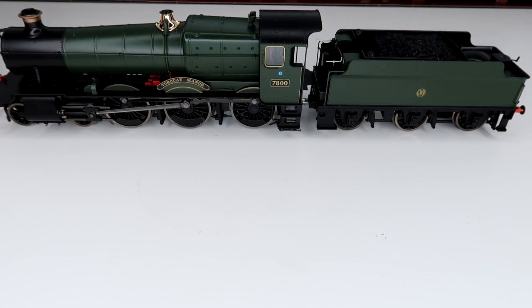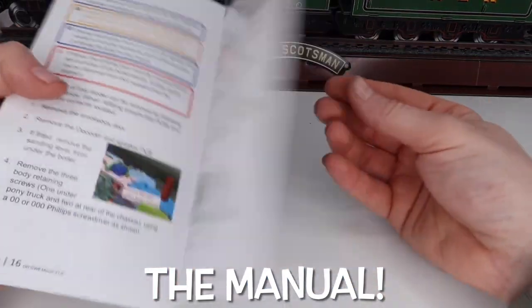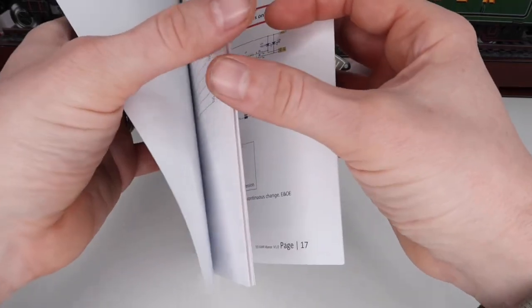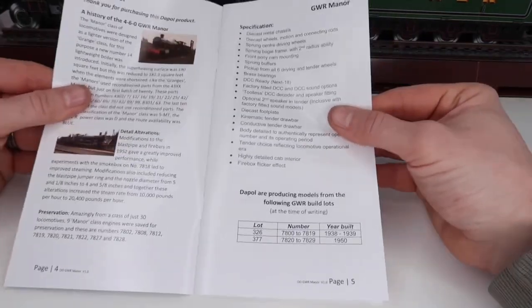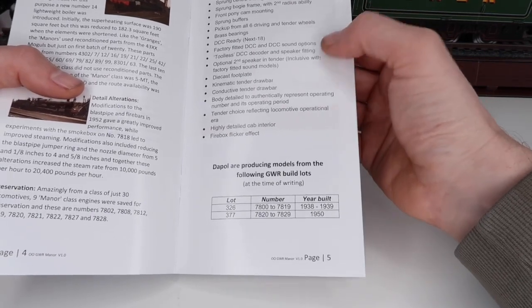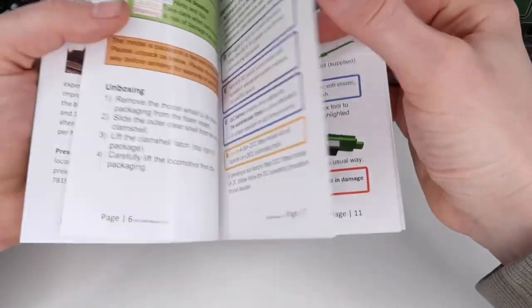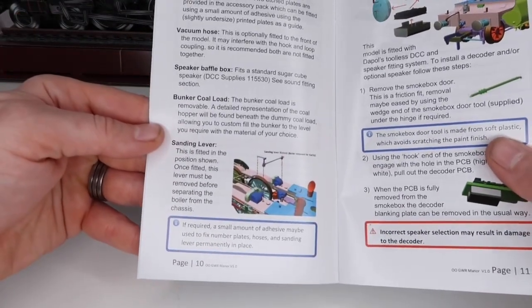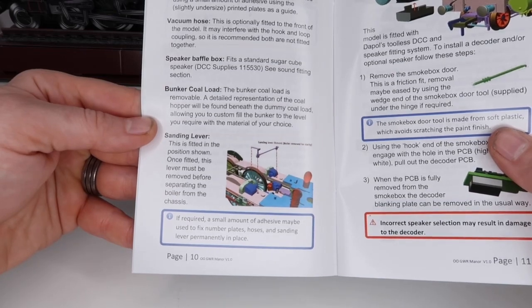Let's have a quick look at the manual. Again it's a really nice fully coloured manual — you've got a parts list in the back which I think is fantastic, making it easy to find and reorder any parts if needed. You've got your specification list showing your sprung buffers, die cast chassis, DCC speaker, and flickering firebox effect. There's also a little sanding leaf detail in there if you want to pause and have a read. A great little manual to go with this.